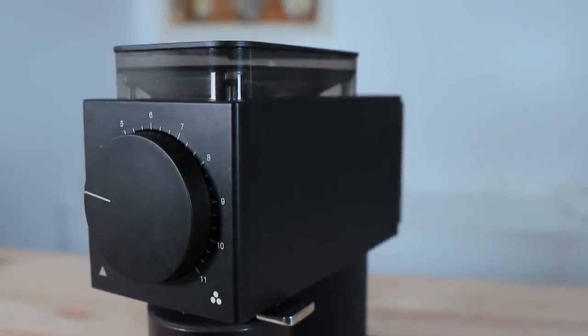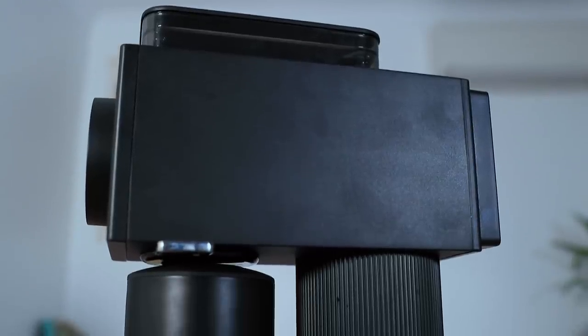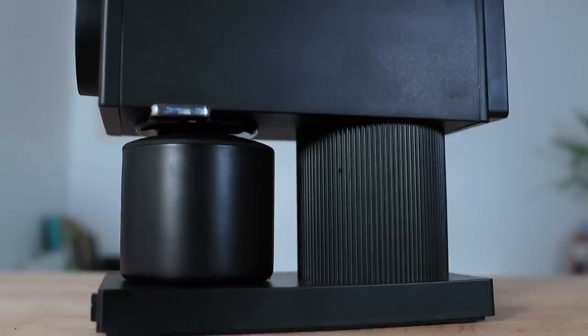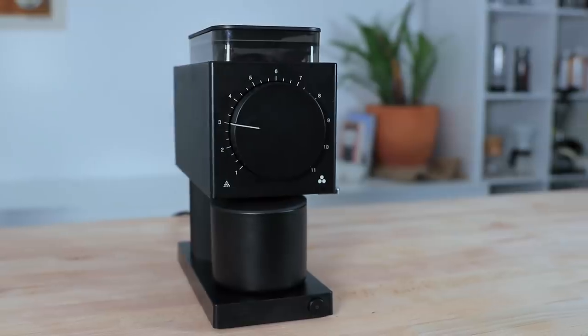The Ode Brew coffee grinder is designed to be used as a filter coffee grinder. Using large stainless steel burrs, it's practical to use, super quick to grind, and has a variety of deliberately engineered features that make the Ode an enticing option for home coffee brewers and lovers alike.